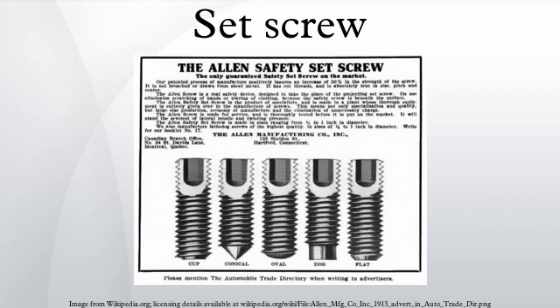Durability studies show that the cup point offers superior resistance to wear while maintaining a strong grip. Knurled cup points offer the added advantage of a locking action that prevents the screws from working loose in high vibration applications. Common points include the following: flat point, domed point, cone point, cup point, knurled cup point, and extended point.